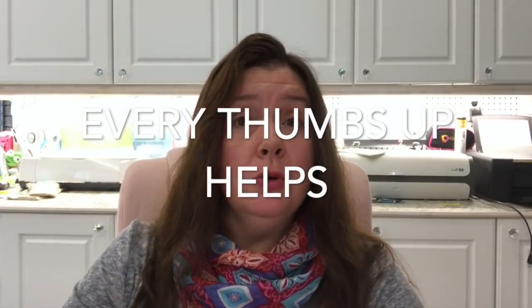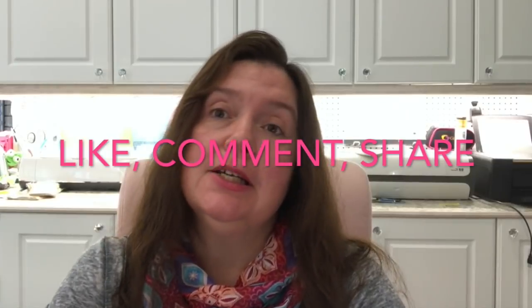That is it for my US Dollar Tree haul — minus all the snacks we ate on the drive down and back, because I stopped at Dollar Tree on the way down and on the way back up, and we had lots of snacks in the car that are all gone. Thank you so much for watching. I hope you enjoyed it, and I would so appreciate a thumbs up if you liked this video. Like, comment, share, and until next time — stay crafty, bye!